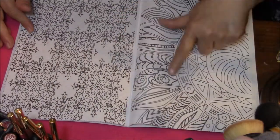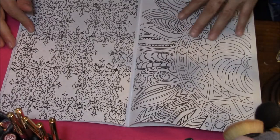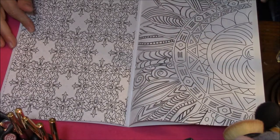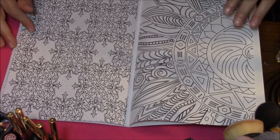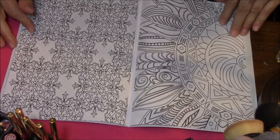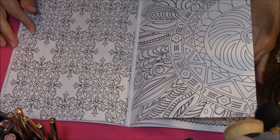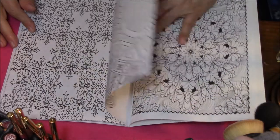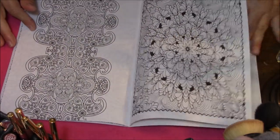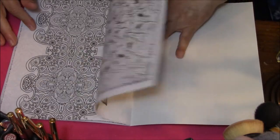Oh, I absolutely love this one. This is like a sunflower with petals off of it, or an Indian headdress something with feathers coming off of it. Beautiful. I love that one.